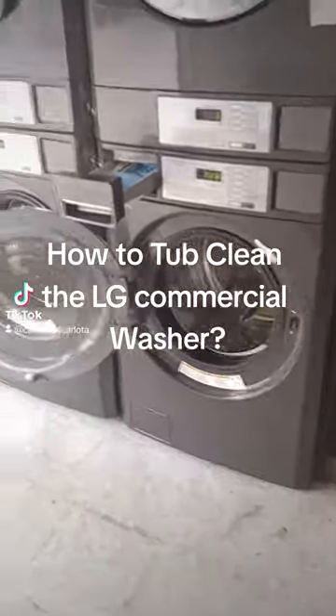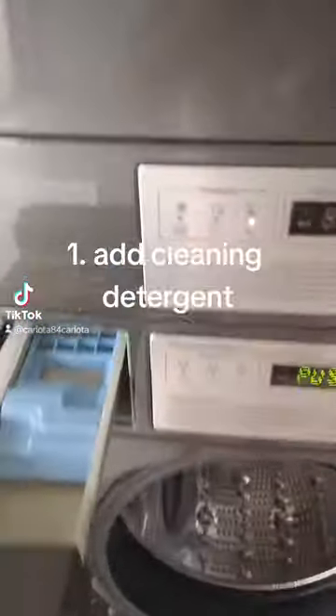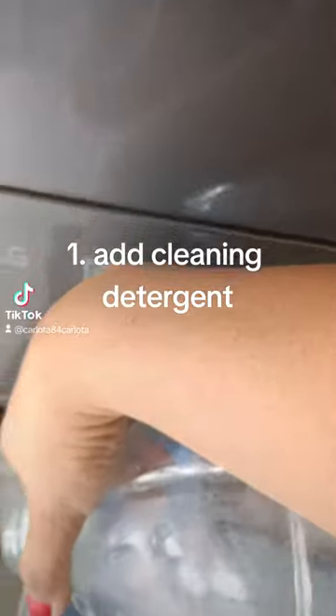How to tub clean the LG Commercial Washer. Step 1: Add cleaning detergent.